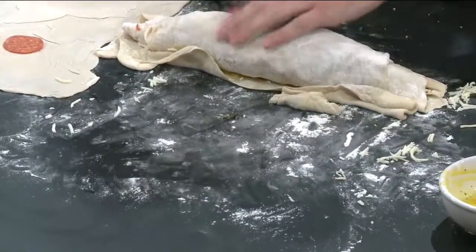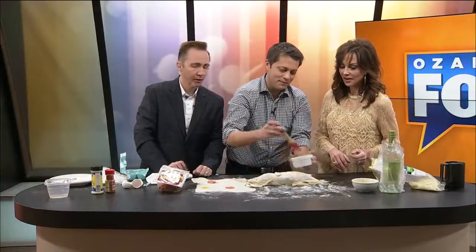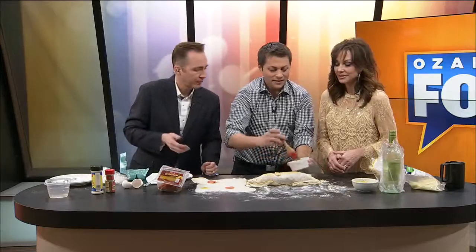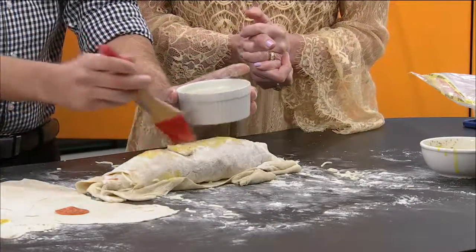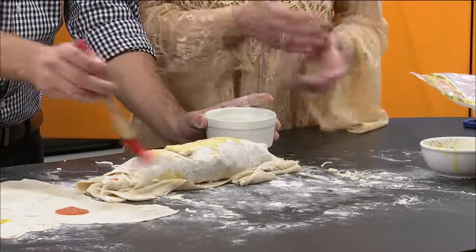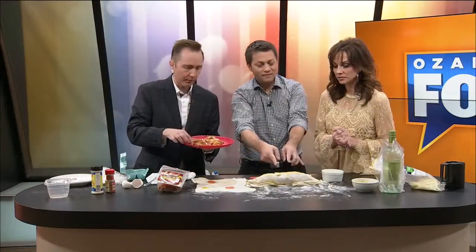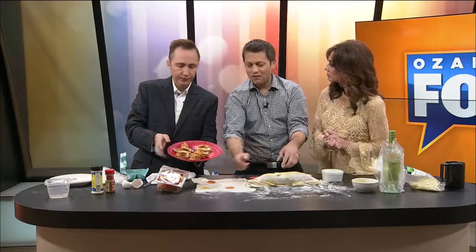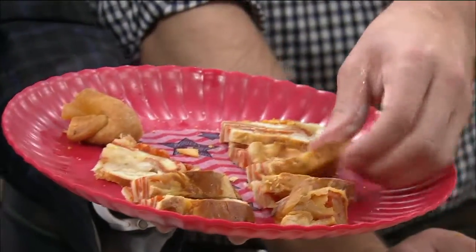Now you need the egg whites — why do we need the egg whites, Jeremy? Because you've got to put it on the dough before you bake it. You've got to glaze it up. Yes, it helps in the baking process. You throw this in the oven at 350, and you just look until golden brown. Maybe slice off the tops there a little bit so it doesn't grease up too much. It's 20 to 30 minutes or so. Look how beautiful this is.